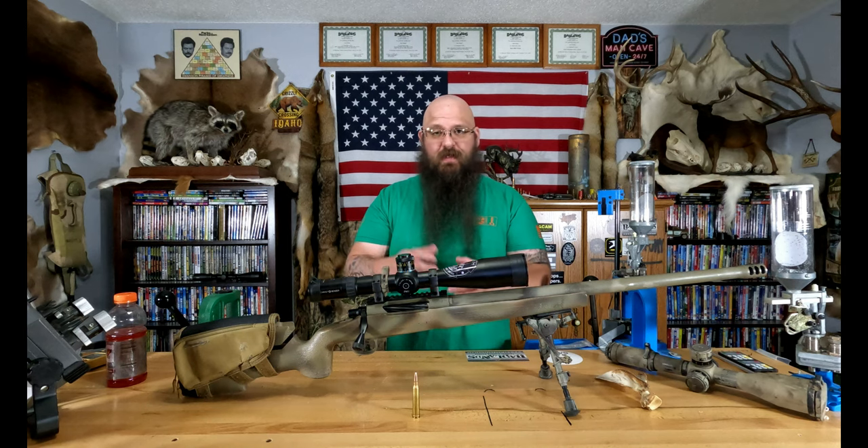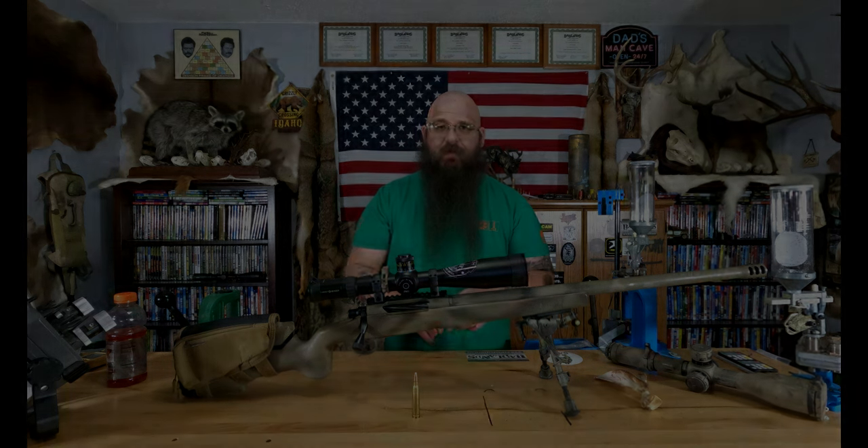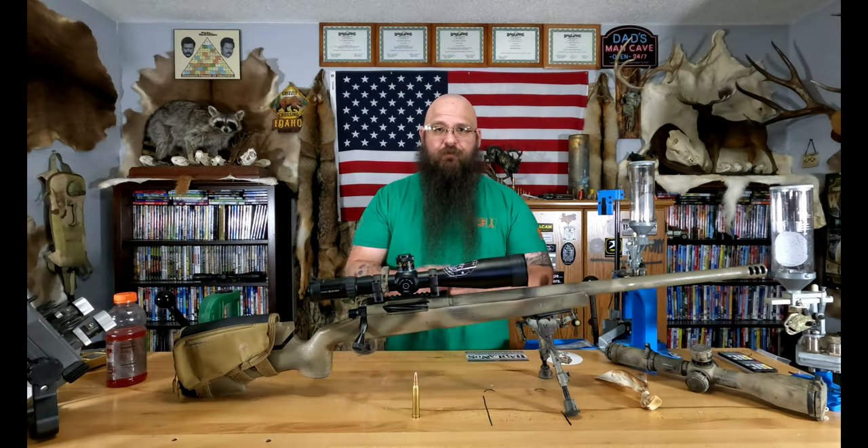This introduction is going to be a little different than normal because I want to talk about terminal ballistics so everyone can really understand what's going on. We have two types of cavities: your permanent wound cavity and your temporary wound cavity. I'm going to cover the temporary wound cavity first — your hydraulic shock and hydrostatic shock.